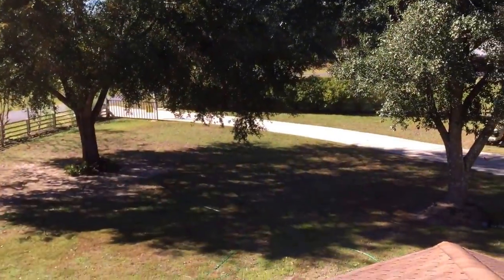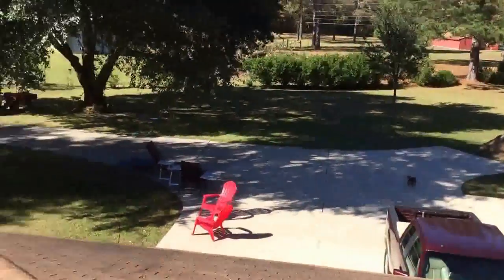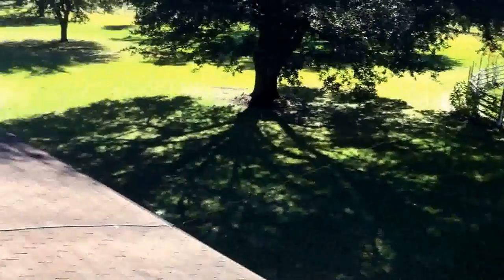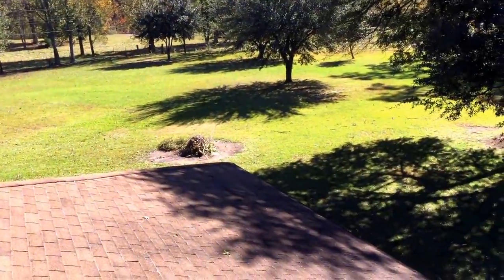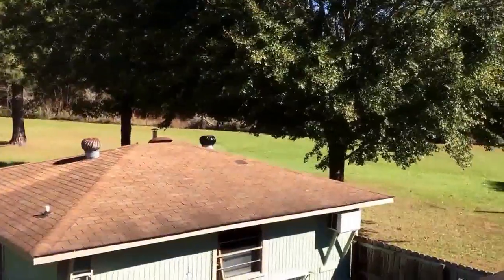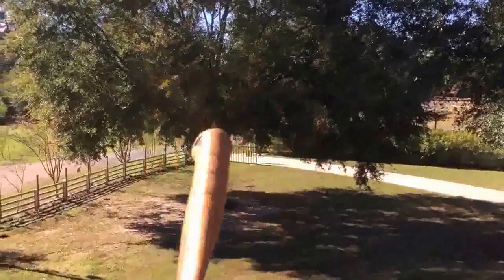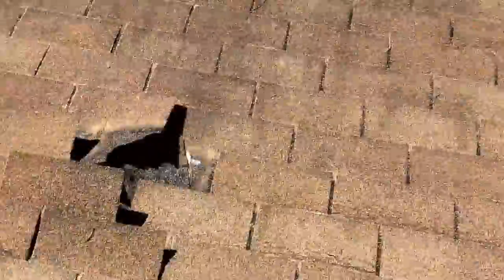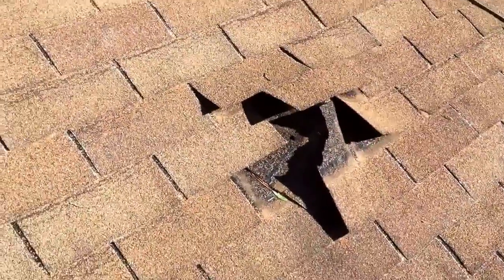A limb broke in that tree and it's still hanging. We just cleaned off the driveway — we had limbs all over. There's what we picked up so far in that pile over there, and we've got probably two or three days of limb picking up just here on this property. I've got property across the street that's got limbs down over there too.